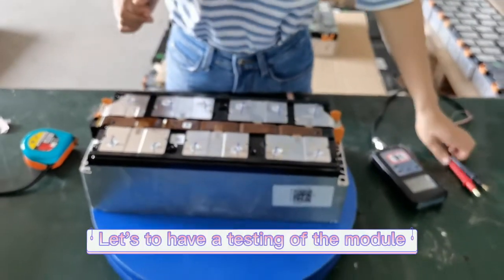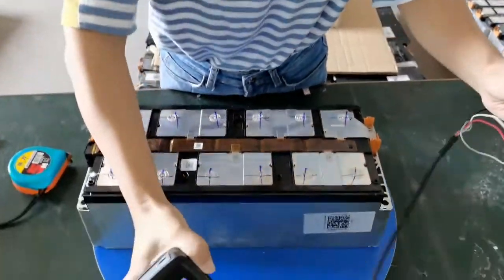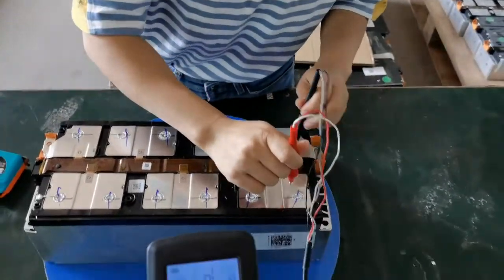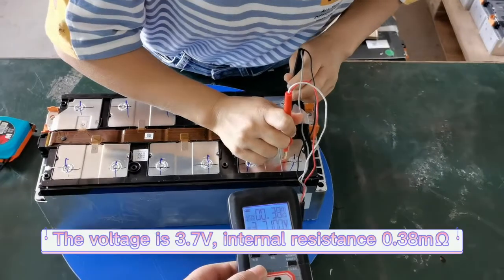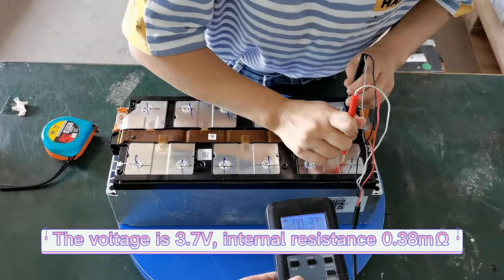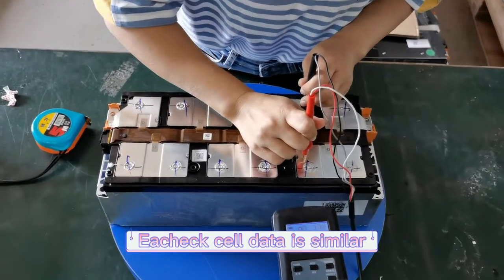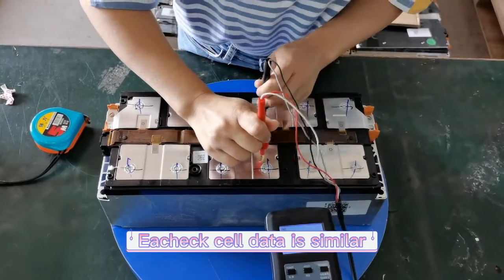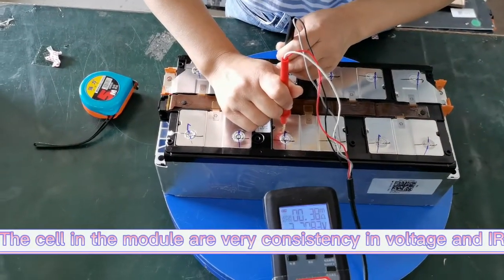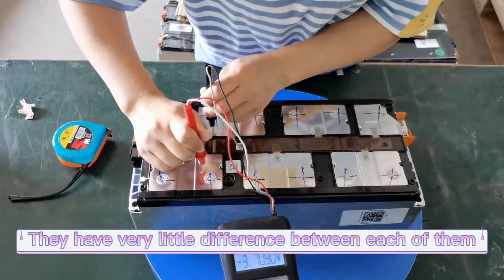Okay, let's do a testing of the module for reference. The voltage is 3.71V and the internal resistance is 0.37mΩ. You can see each cell in the module is very consistent — they have very little difference between each of them.